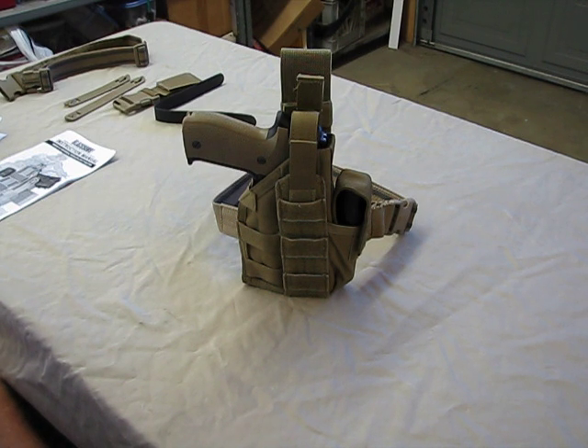It is designed to be a drop-leg holster, a belt-mounted holster, or a web-gear-mounted holster. It can be set up either left- or right-handed, and it will accommodate any full-size pistol with a light or a laser. It also seems to work fine without the light mounted.